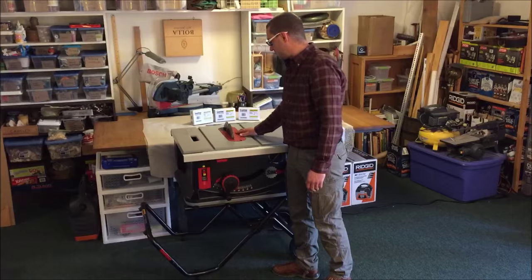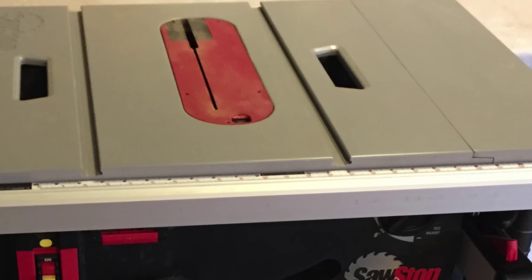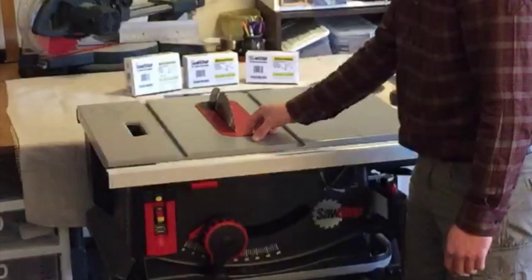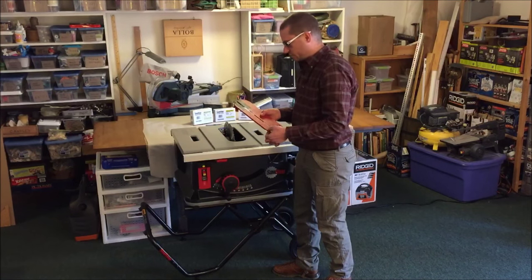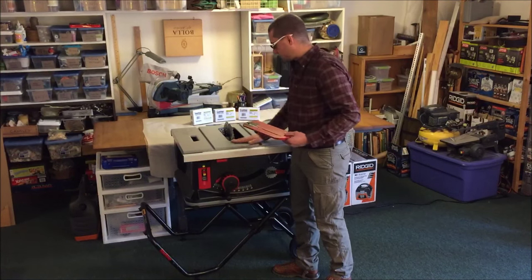The table comes with a very substantial throat plate which was plunged in the factory, so it's pretty much a zero-clearance throat plate. It has a locking tab — pop that and pull out the throat plate and you can see adjustment screws which we can use the Allen keys to adjust so it's perfectly flat with the table.